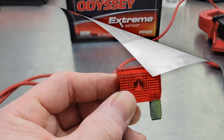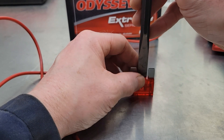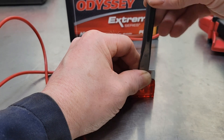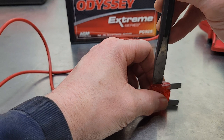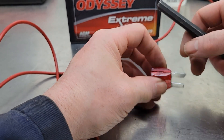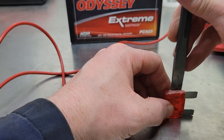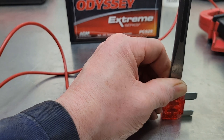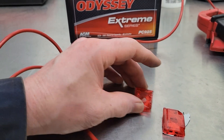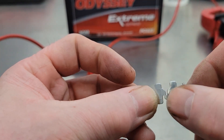I'm going to open this up and show you what I'm talking about. I'm going to break the plastic around the metal part of the fuse, trying to keep it intact. You can see that leg is already coming out. Let's pull the plastic out of the way — that is where the fuse is supposed to blow, right in the middle here.